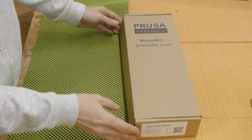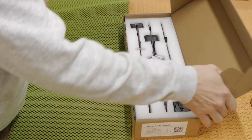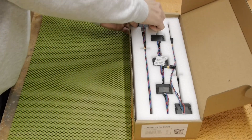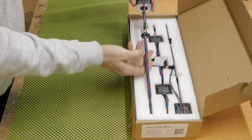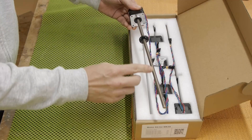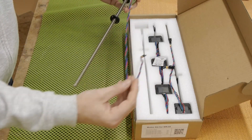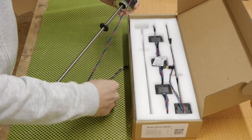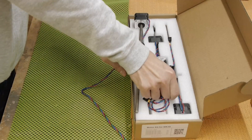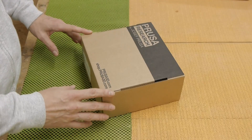Here is the motor kit. Looking inside we can see the motors — let's get one out. They already come connected to the lead screw, and the cables are attached to the motor. There are also motors without lead screws for other positions of the printer.